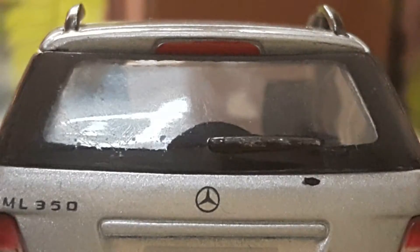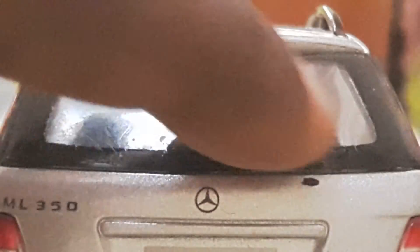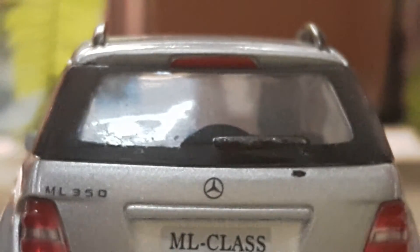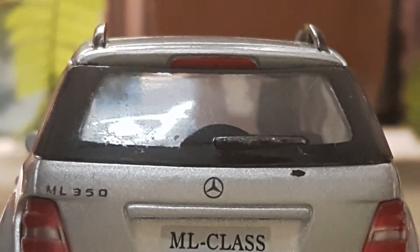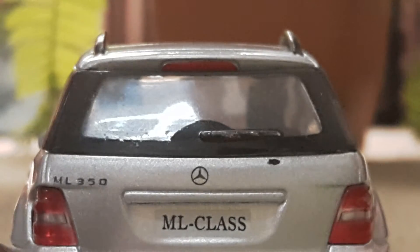The two red color paint and the white color paint in the middle, and the ML 350 badge here, give a very clean look that adds a nice attraction to the car. In the back view you can see the brake light here and the wipers here — it's really good. The Mercedes logo here and ML 350 written here gives a really nice look.